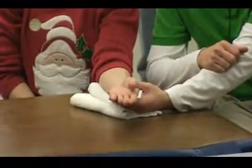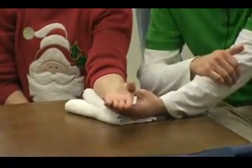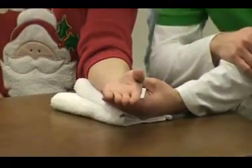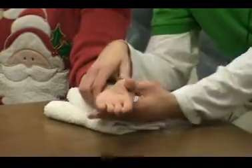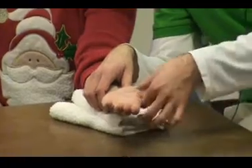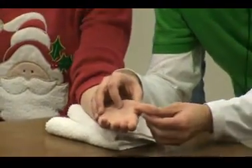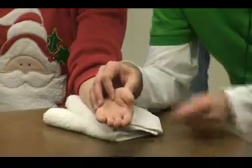In neutral abduction, adduction, and neutral flexion and extension, you'll get your planes correct. If you start with your thumb out here and start doing palmar motion, it kind of messes you up a little bit. Picture it kind of in this position.